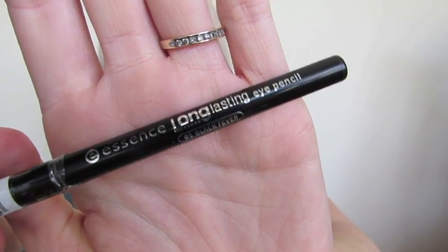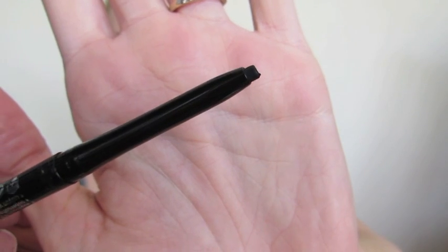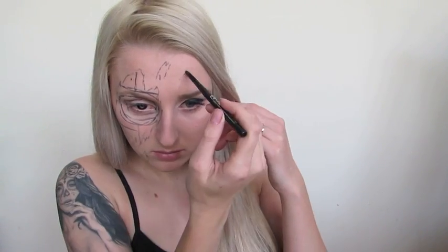Hey everybody, welcome back to my channel. Starting out, I've already got half of my makeup done, and on the other eye I've got my contact already popped in. I'm going to be watching the Terminator movie on my laptop next to me just to get myself in the mood. The first thing I'm going to be doing is taking a long-lasting black eyeliner from Essence and roughly tracing out my design. This look is only inspired — I was not trying to recreate the Terminator look at all. I just wanted to create a really quick, fun tutorial for Halloween or any type of party. This only took me about 25 minutes all up, so it's a really quick tutorial and you can copy my design or create your own.